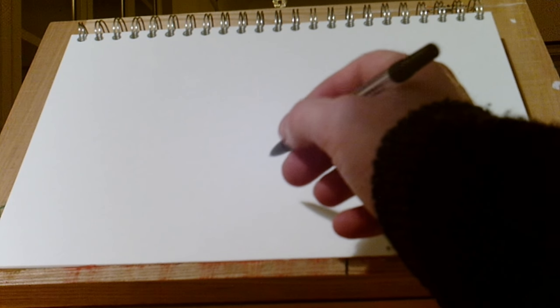As you can see, I'm using an ordinary biro just because that's the sort of pen that I prefer, but there are a lot of different types of artists' pen out there and it's up to you to find what suits you best.